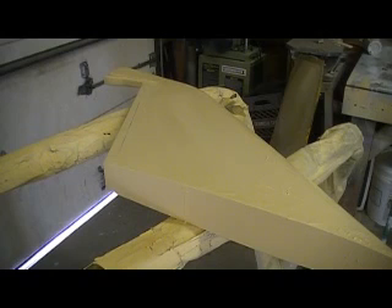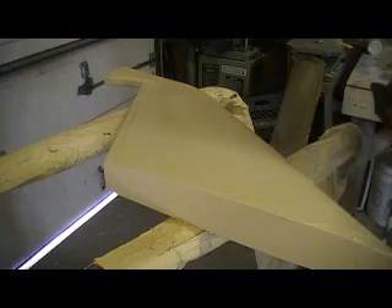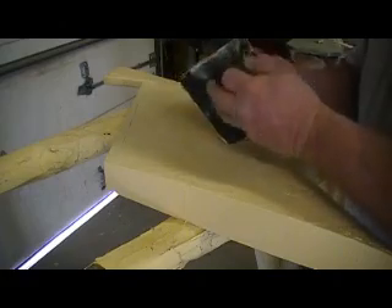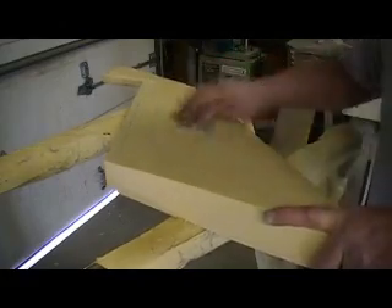Let's switch this up and put some new tips on the sandpaper — just a fresh piece. We might not have to give this another coat — it's looking pretty flat.